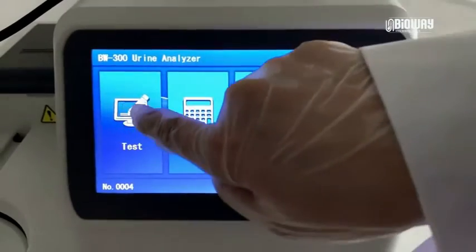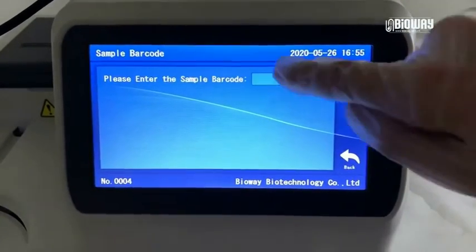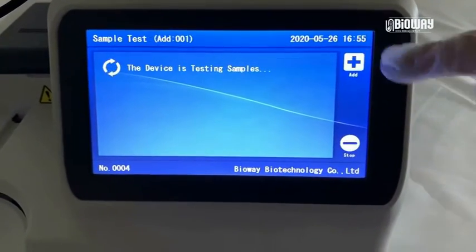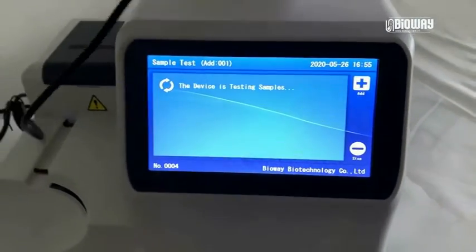For regular tests, press the Test button on the screen of the BW300, then click Add. Enter the patient ID manually or use a barcode scanner.